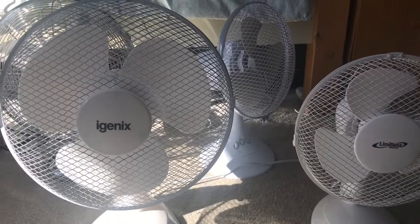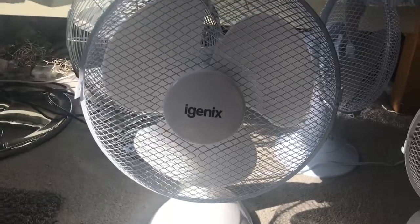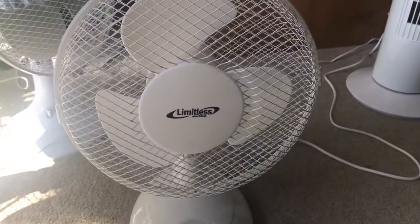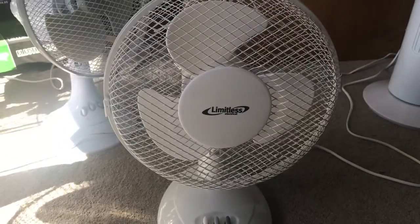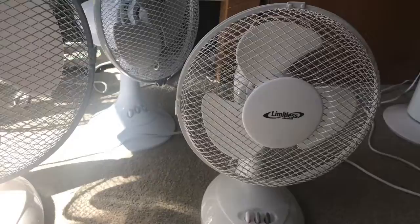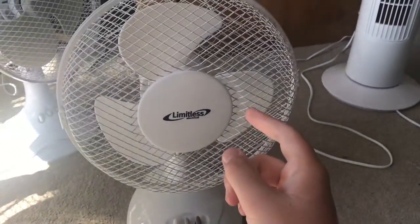Here's the first fan comparison video of this Igenix 12-inch plastic desk fan versus this Limitless Electrical 9-inch plastic desk fan. This one's from Moldavon and this one's from Bo Garden Center.